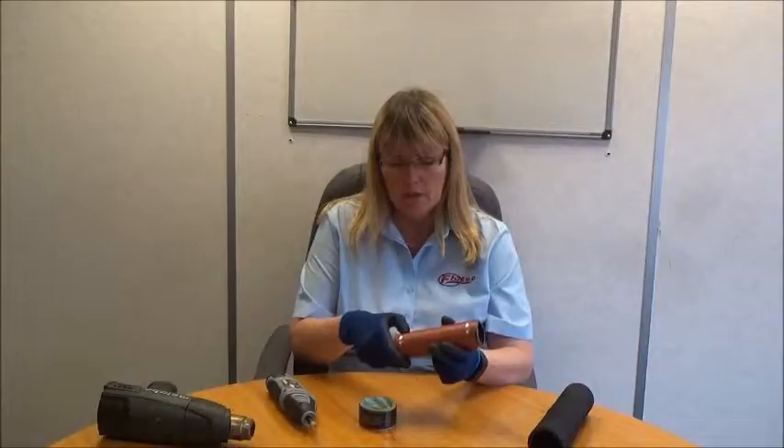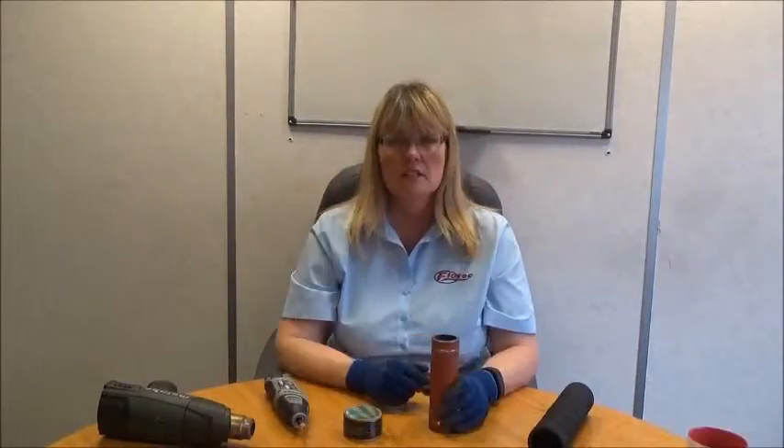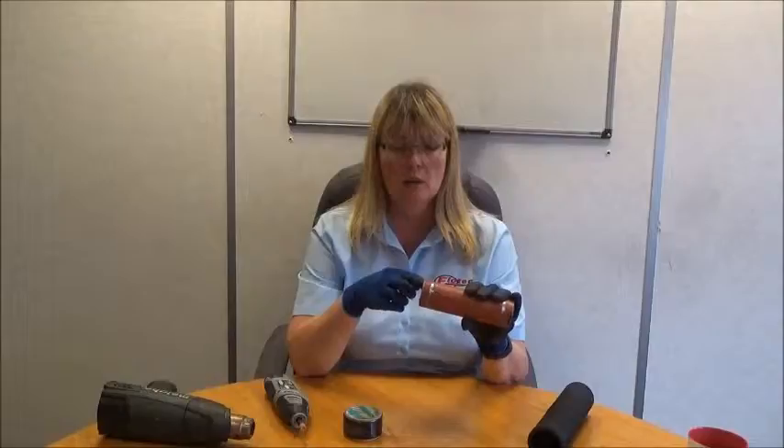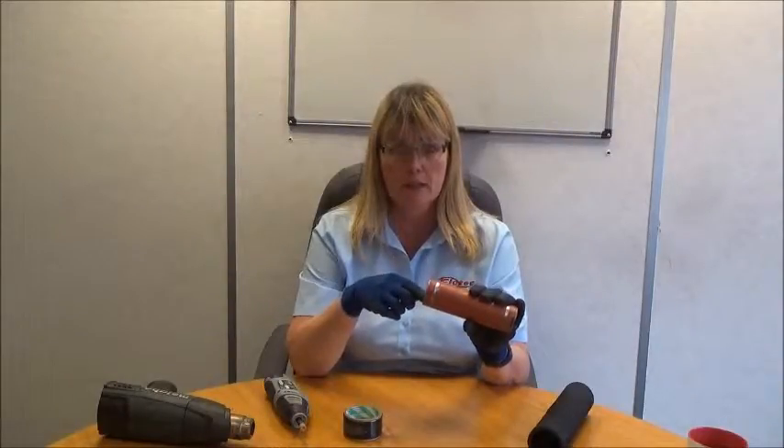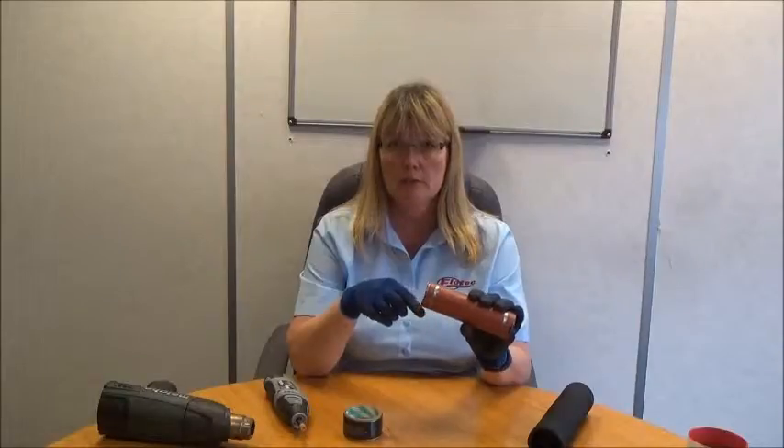Run your finger over the area where you've Dremeled and you should be able to feel a bit of a groove. During installation, it's important to remember that the pipes will be in situ. It may not always be possible to Dremel completely around the circumference of the pipe, but do try to get as much done as you can, as it will give a better seal.